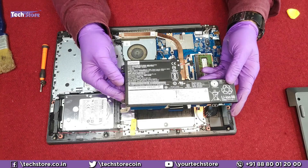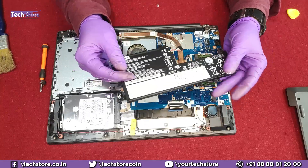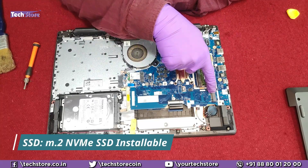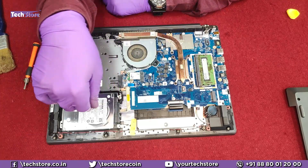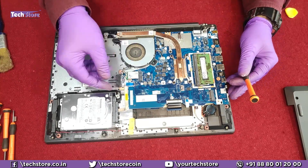If you need to replace the battery, the model number is L18C3PF2 — get a replacement battery of a similar kind. For storage, you can buy any M.2 NVMe SSD and insert it in the slot here. It's a good thing that Lenovo provides the M.2 SSD slot even on entry-level laptops.